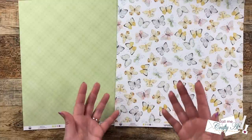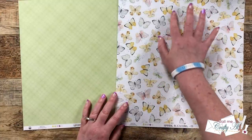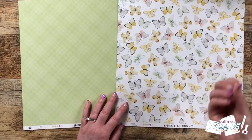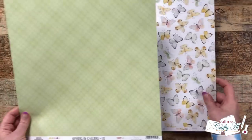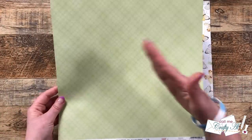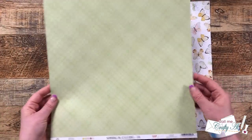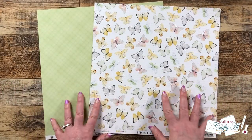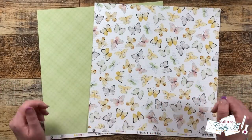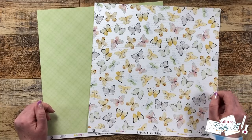The first thing that caught my eye was, of course, the butterflies on this paper, and then there's some light text in the background. To pull out some of that green, for my accent piece I chose a plaid or gingham paper — it has dark green stripes on a lighter green background. In tomorrow's process video I will tell you about a little more that I used to create my cards. And speaking of cards, let's go ahead and take a look at them.